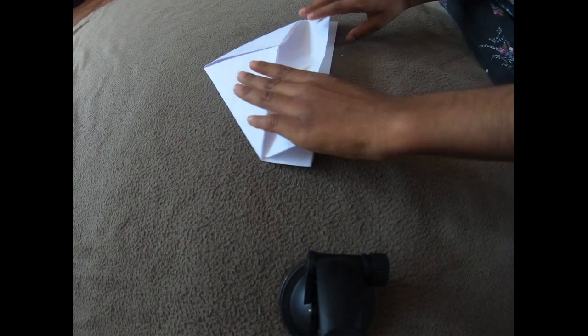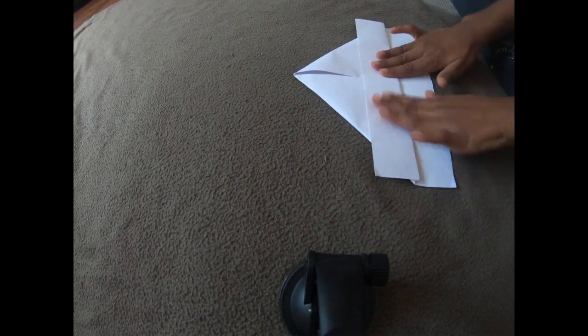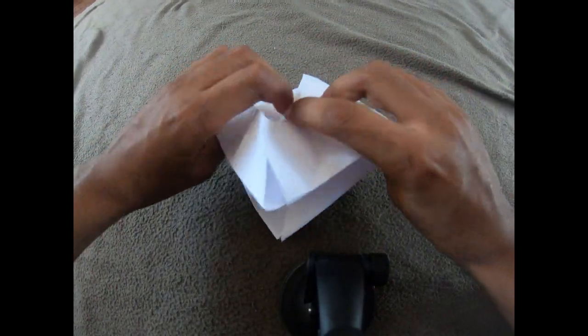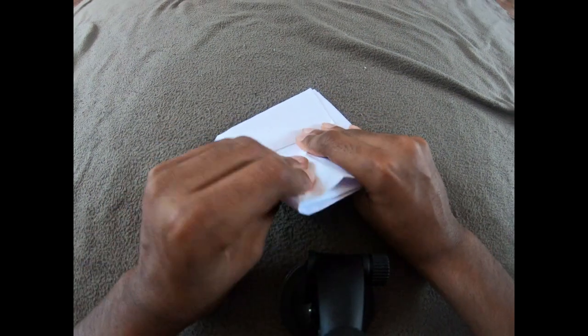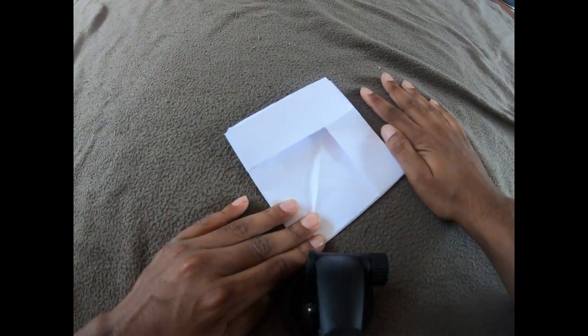Now fold the rectangles like this. Open up the middle and tuck in the corner. Fold the triangles from here to here.